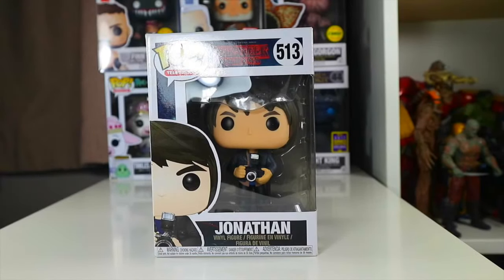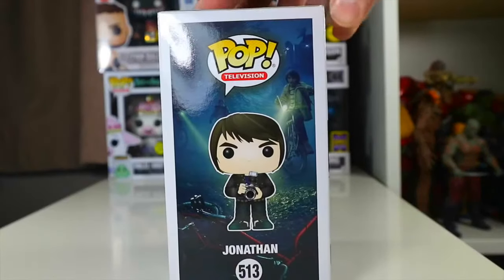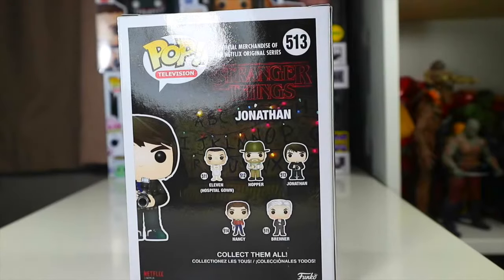My name's Jake and today I'll be doing a review on the Jonathan from Stranger Things Pop. Take a look at the front of the box there, take a look at the side — Jonathan. On the back, all the others you can collect in the set, from the side, from the top.